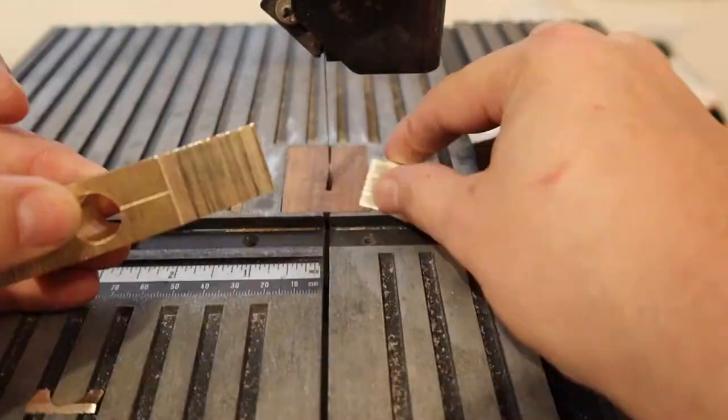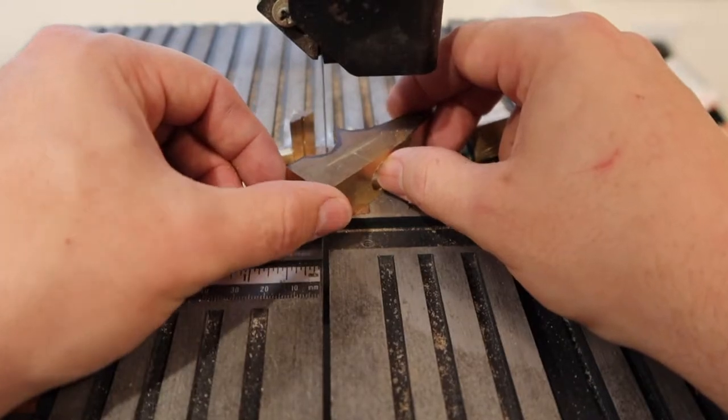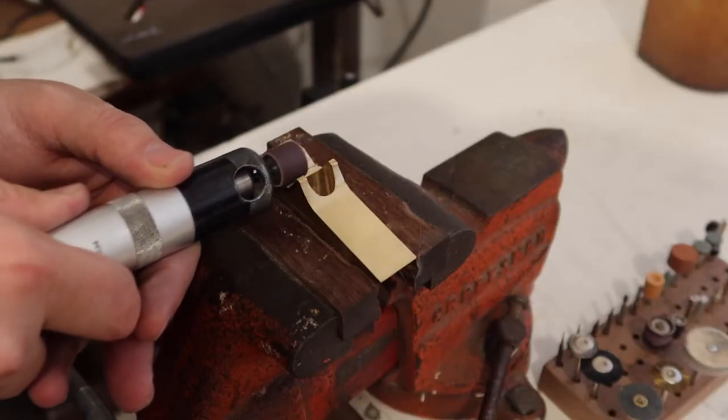Back to the bandsaw to cut out the rough profile. Then I use my cheesy little belt sander and my little rotary carver to grind the rest of the way to the lines.